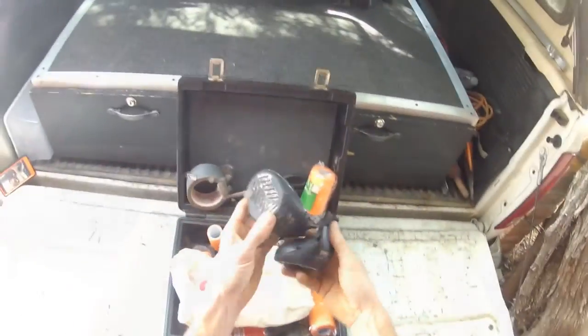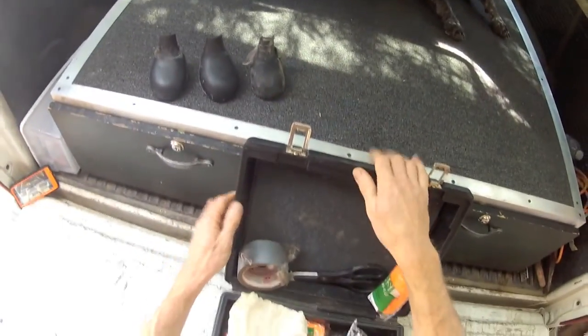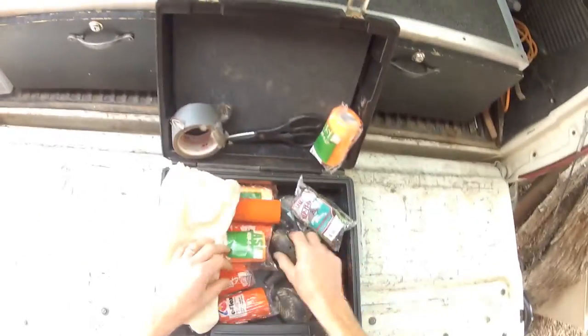Here are the Lewis dog boots. Here are some XLs, and here's the difference between the XL and the large right there. Big difference.